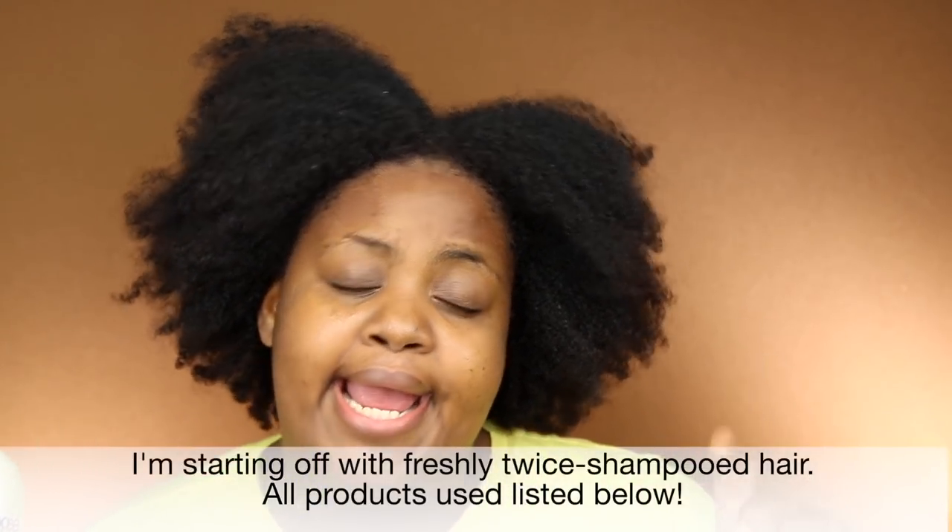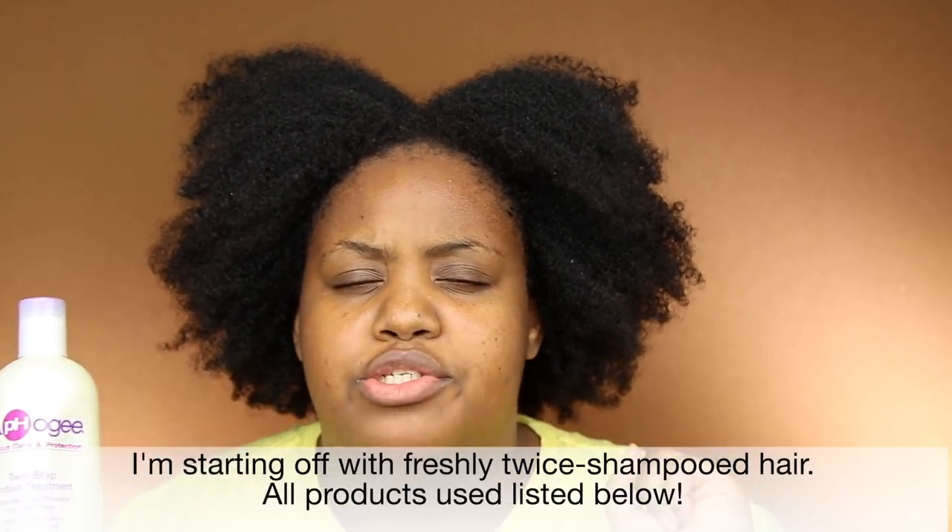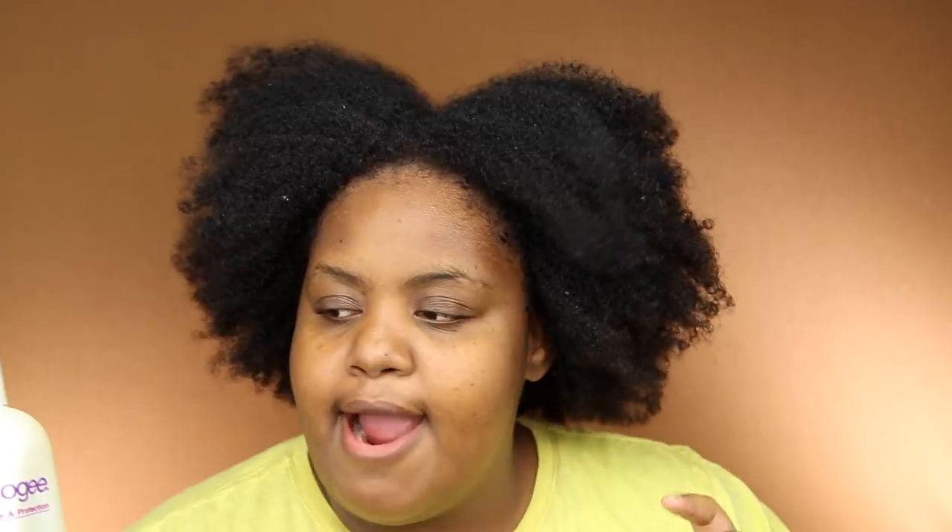Today I'll be going in with, you guessed it from the title, the Apogee Two-Step Protein Treatment. I have a previous video on this product from like 2016 — I will link it right here. I also have a video on the lighter protein version of this product, which is the Two-Minute Reconstructor. I will link it right here.